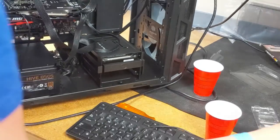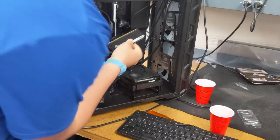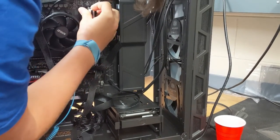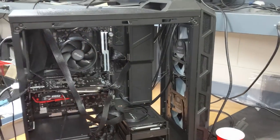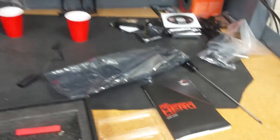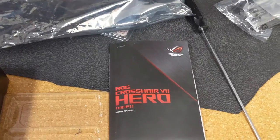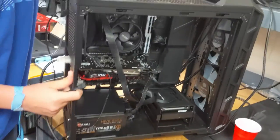We're going to install the other stick of RAM right beside the one we first installed. Please refer to your motherboard manual to see which channel you want to install it in. Our motherboard actually has WiFi, which is one cool thing about it. Next we have to plug in the SATA power and the SATA data cable — the SATA data goes to the motherboard and the SATA power connects from the power supply to the hard drive.